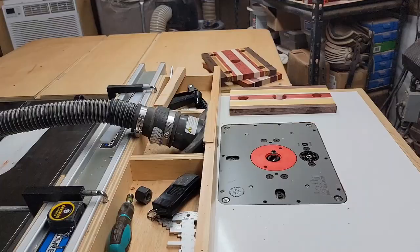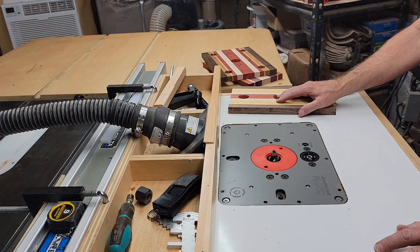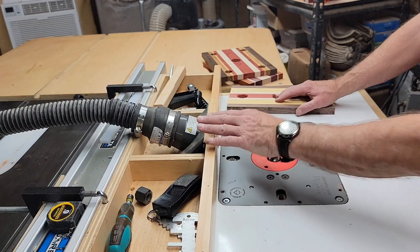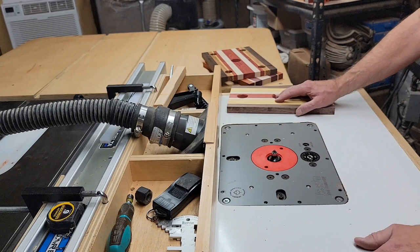I have my router table all set up and ready to go. You'll see that I have dust collection set up for the router table as well. All these things I use — any of my jigs or consumables — I put links down below, and they're also available on my website, oldshedworkshop.com. If you go into tools and supplies, you'll find a list of all the tools and supplies I use in all of my videos. So let's round over these holes.